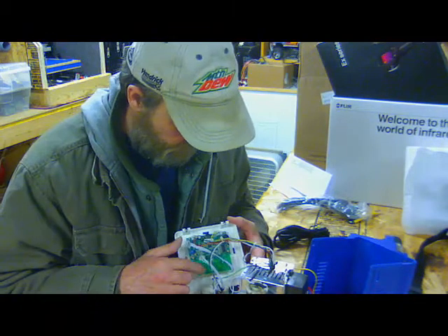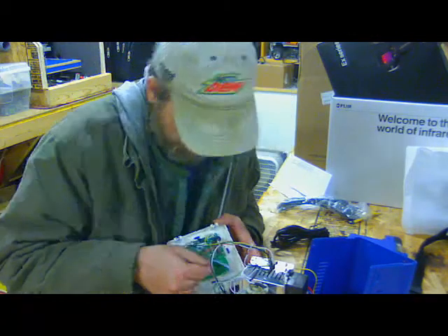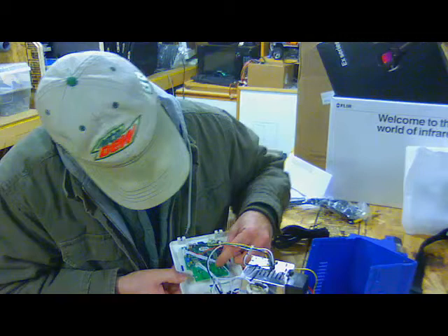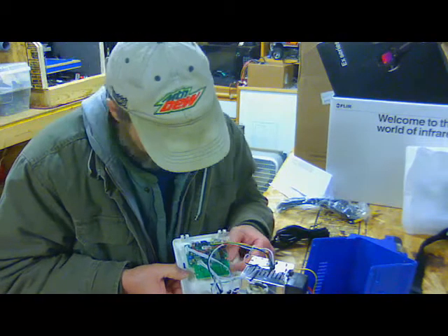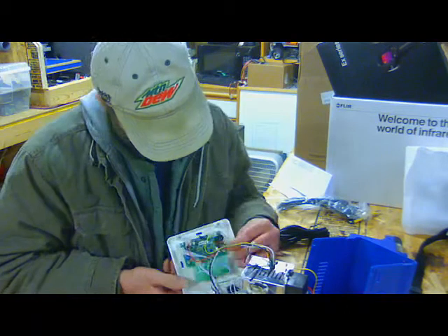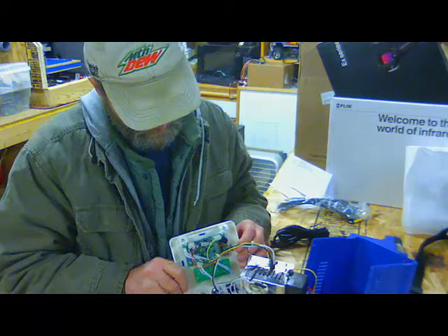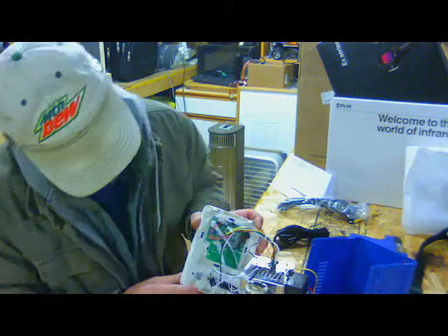Looking at the circuit board right here — there are four things with solder splatter, and one untinned pad that goes to the buttons. I don't think that would make much of a difference, but you never know.